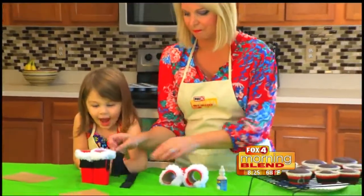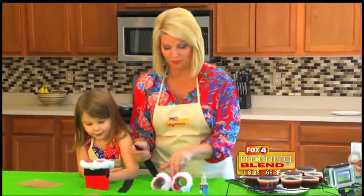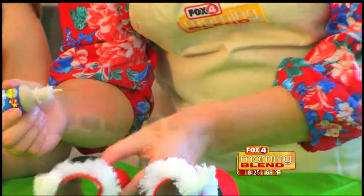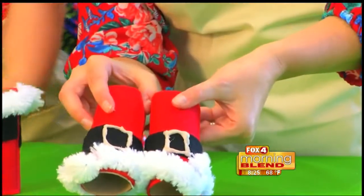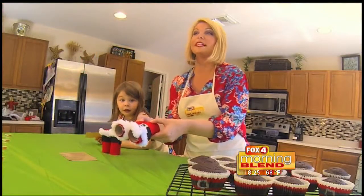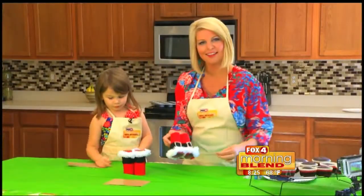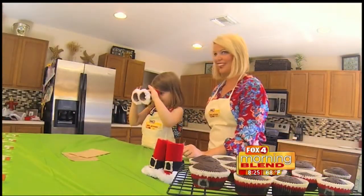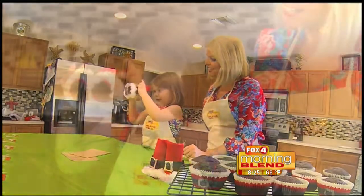Now we've got to make his belt. So it's the same thing that you did with the fur — use the hot glue gun. So there we go. Now we just have to take the gold puffy paint and add the buckle. And then the last step is just to glue them together, and then you just sit and let it dry. Does it look good? Look through it — can you see Santa?